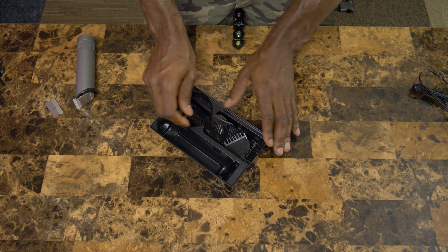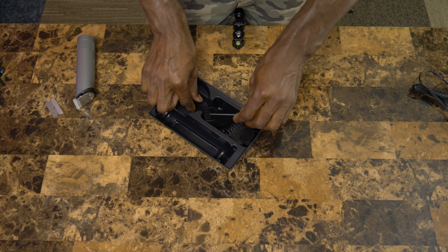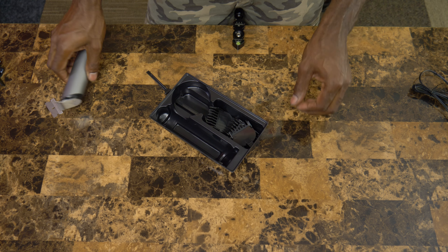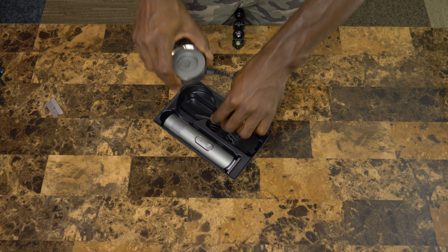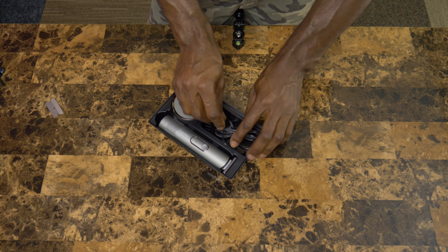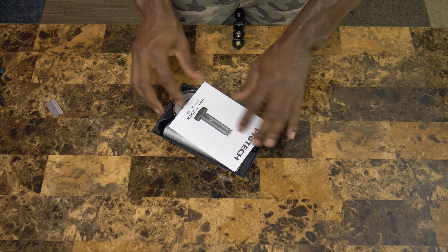Unfortunately it doesn't come with a carrying case of any sort, so you may want to hold on to that tray so you can keep everything together nice and neatly. It just depends on where or how you want to store it. It doesn't come with a carrying case or any other storage device other than that tray.